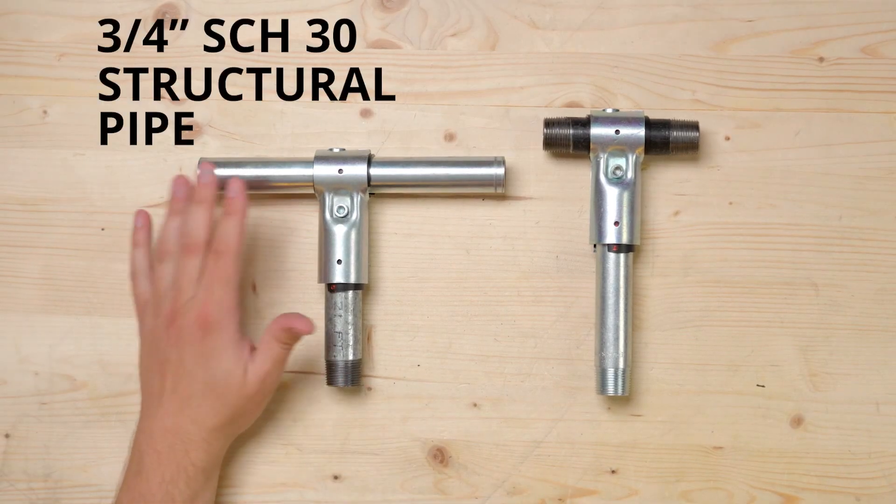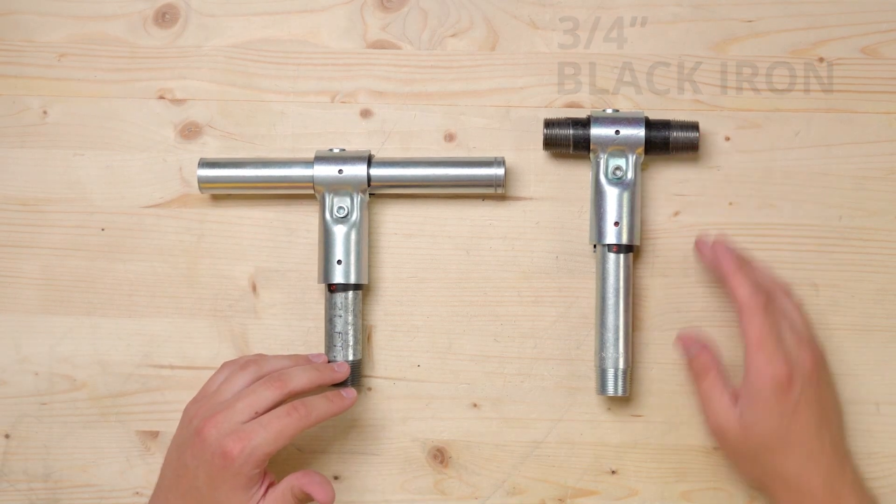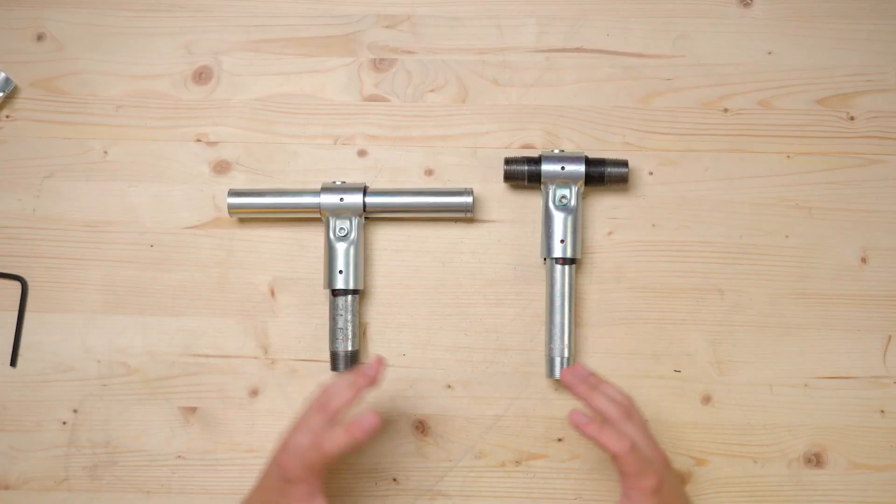3/4-inch schedule 30 structural pipe, along with 3/4-inch galvanized, black iron, and rigid conduit, are all strong steel pipes that you can find at your local home improvement or hardware store. With the new shim, you can use the Pro connectors with all four of these pipe options. All four of these pipes are more expensive than 1-inch EMT conduit, but they do offer great possibilities.